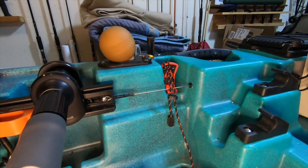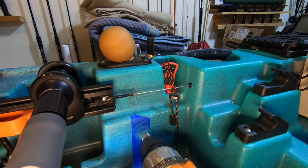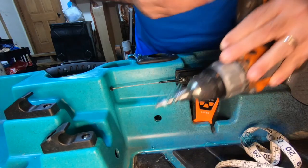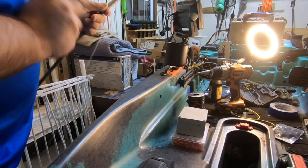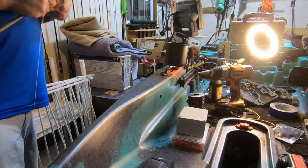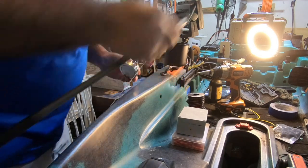Liquid patience. All right, the holes are all drilled and now we've got to fish the wires. We're going to do that using a neodymium magnet. If you don't already have one, I recommend that you get one — they are super fun, great for stuff like this and also for magnet fishing.